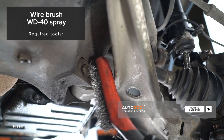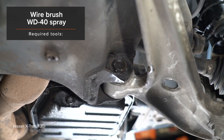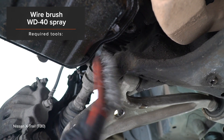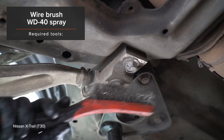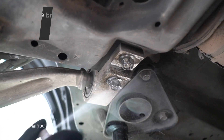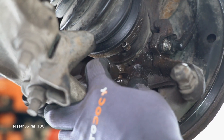1. Install the new driver's car parts. 2. Install the new driver's car parts. 3. Install the new driver's car parts. 4. Install the new driver's car parts.